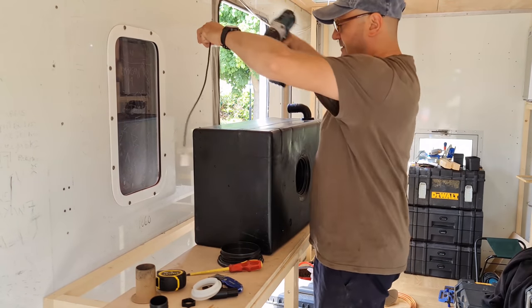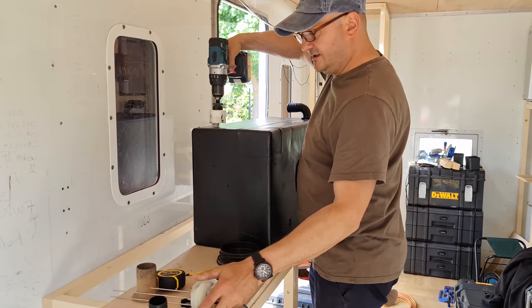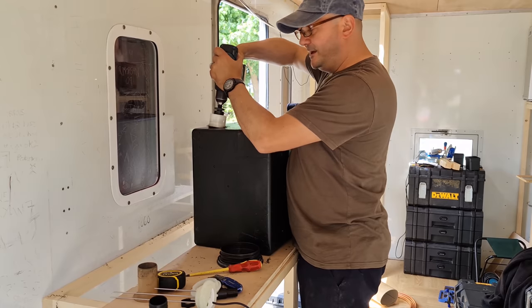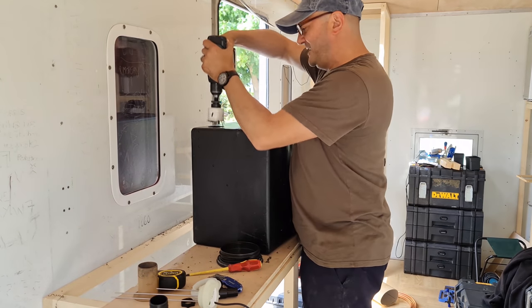Let's cut another hole — we're going to go right there. I hope this is big enough. If I sort of do that a bit it might make it a bit bigger.